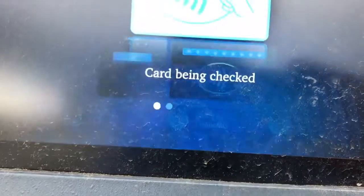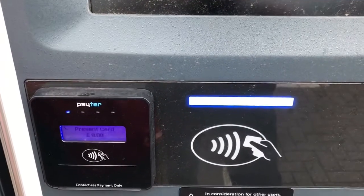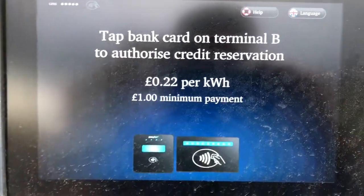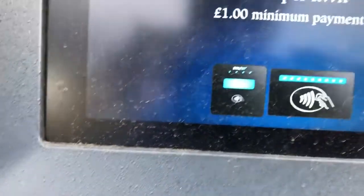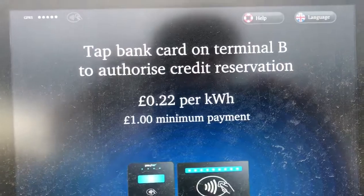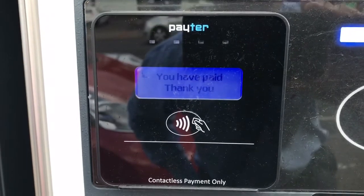First, press contactless payment and as you can see it says touch the debit card on the A pad, so I'm going to do that now. After doing that, it now says please touch it on the B pad, so I'm doing that now.